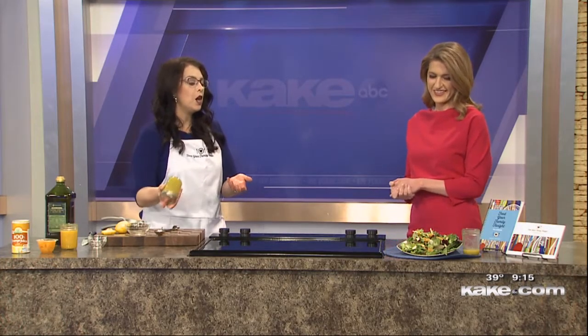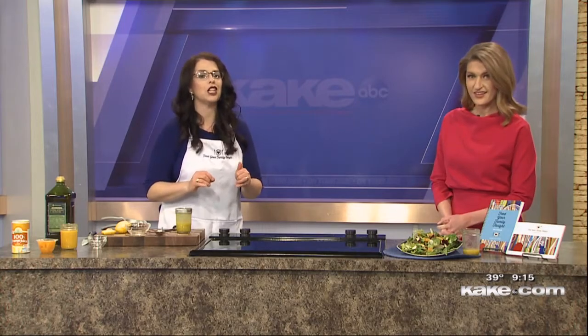Then this all just goes into a mason jar and you shake it. So easy! I like to shake it until that salt is dissolved, so it's going to take a little bit longer than you think — you want to make sure all that salt gets dissolved. Then you just dress it on the salad. You can put this on any salad that you want, but I find if you have something a little bit crunchy, a little bit chewy, and a little bit sweet with the bitter greens, it balances out really well.